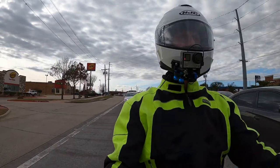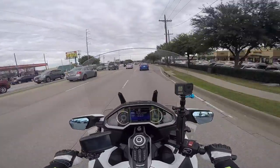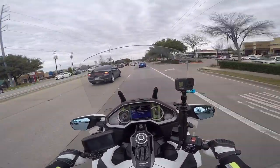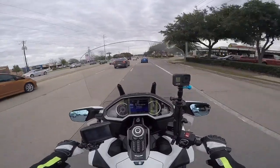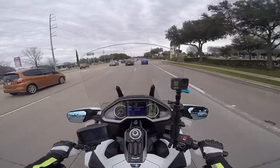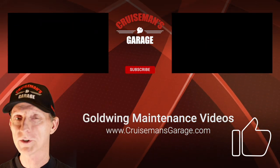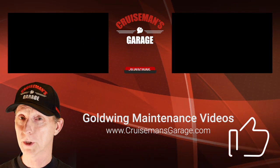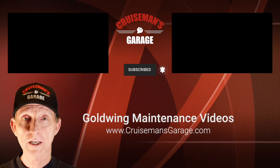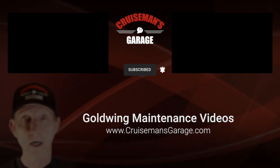I hope it's beautiful wherever you are. And if you're out riding, make sure you ride safe. If you like this video, please give it a thumbs up. And I will see you next time on the next Cruise Man's Motor Vlogs. Thanks again for joining us on Cruise Man's Garage.